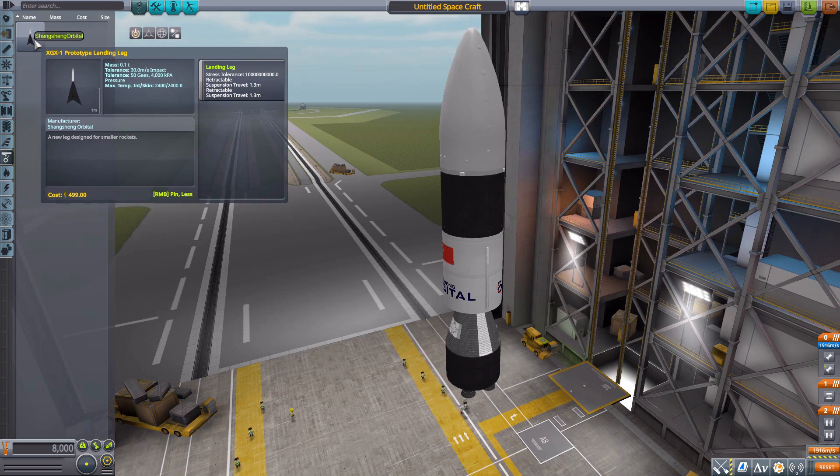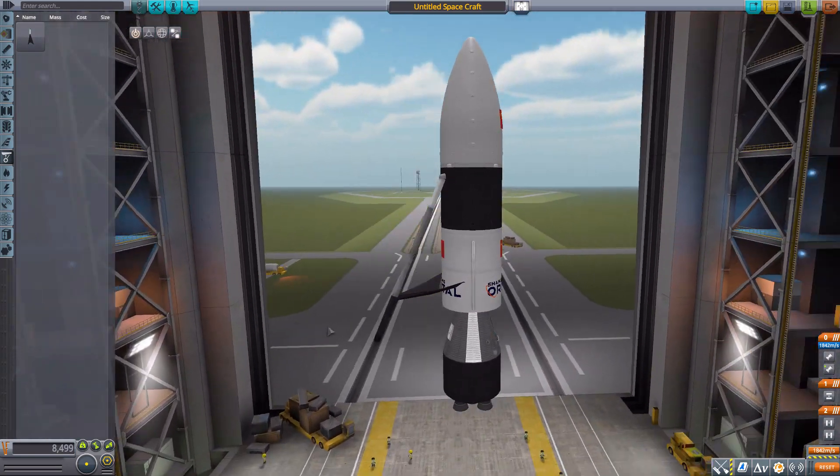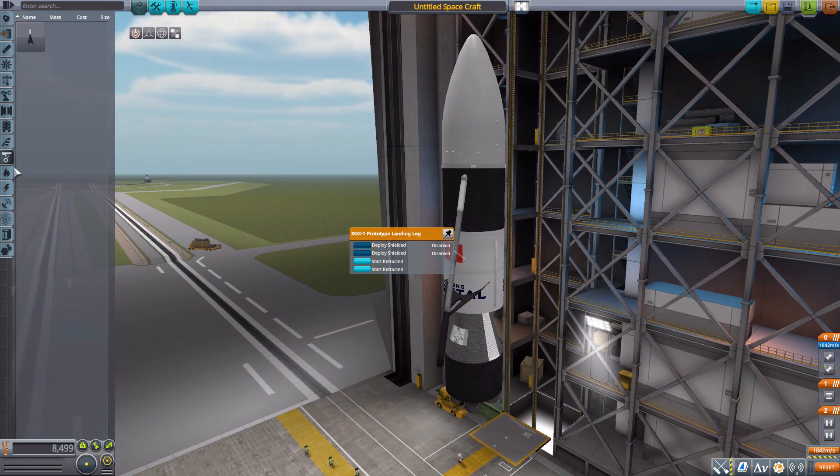In the ground category we have the XGX-1 prototype landing leg, which is the landing leg for this rocket. Since the New Line One is meant to return under its own power much like SpaceX rockets, these are always fun. They retract nicely and look great.